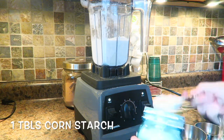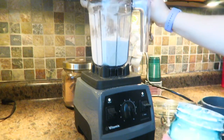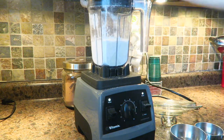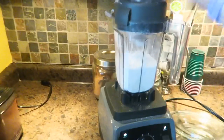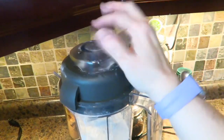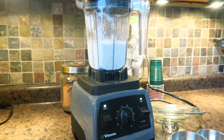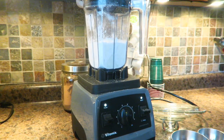Super easy. Just pop that in just like that. I'm going to go ahead and put the lid on. I'm not using the stick or anything like that, just keeping the lid on. Then what we're going to do is start this off slow and crank it up to 10 for 30 seconds. And that's going to be it.